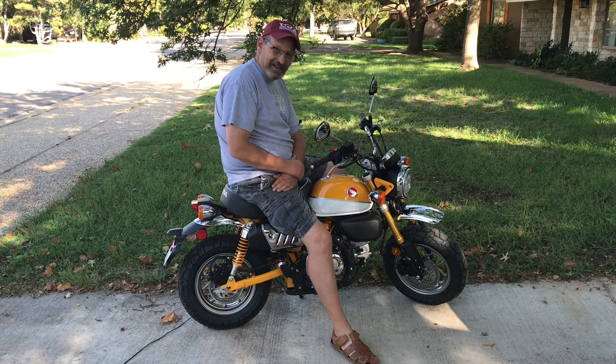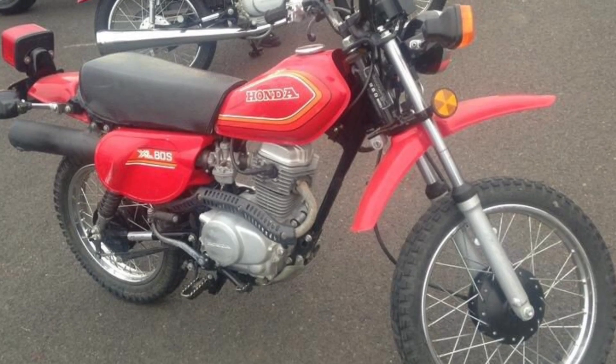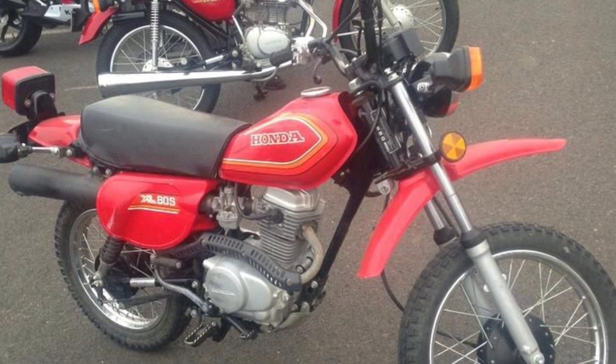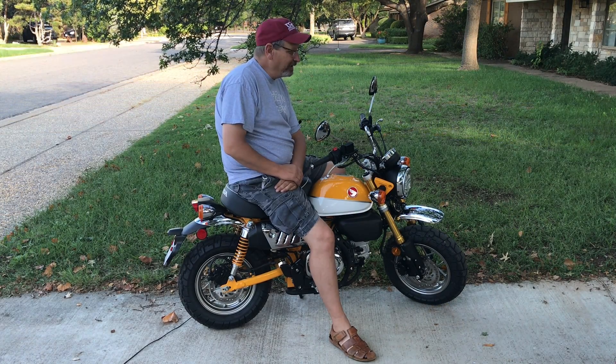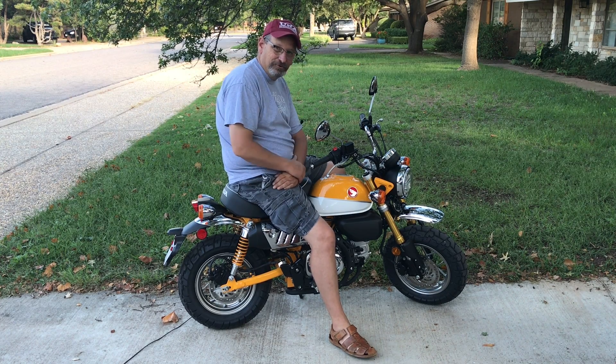My first bike was a 1980 Honda XL 80 — I'll show you a picture of it. I loved that bike. I learned to ride on it. It was an 80cc four-speed motorcycle. I wasn't allowed to ride it on the street, but I rode it through the woods and over in the pastures.